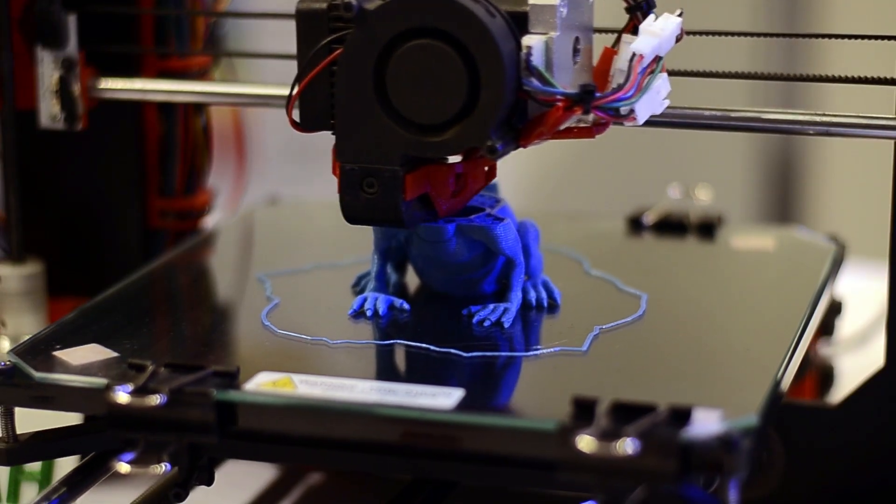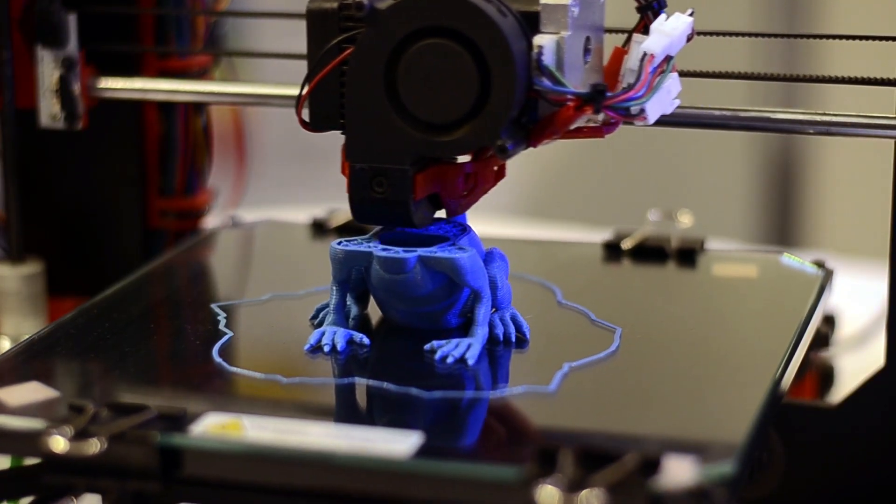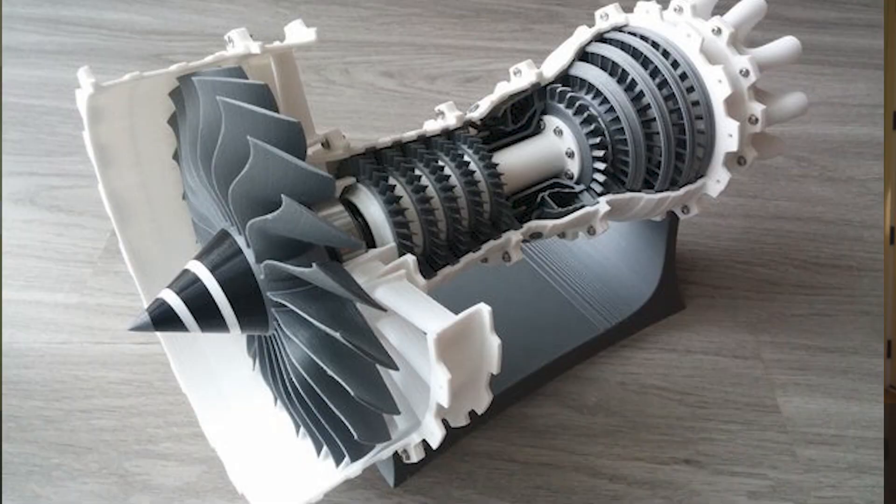3D printing is also called additive manufacturing. It's where you're creating an object one layer at a time from a digital model. There's a lot of use in the hobby and makerspace but it got its start in industry like automotive, education, and aerospace.